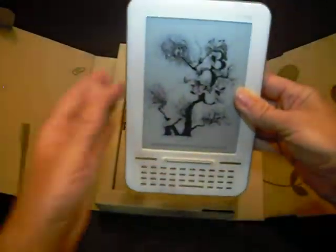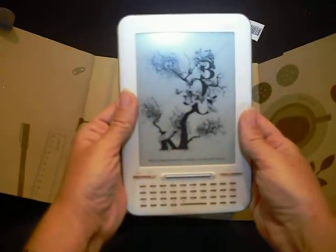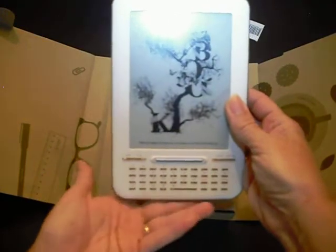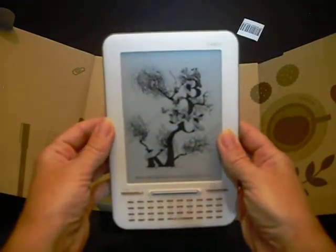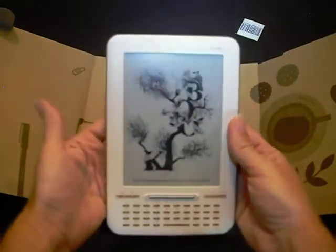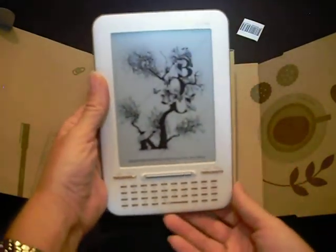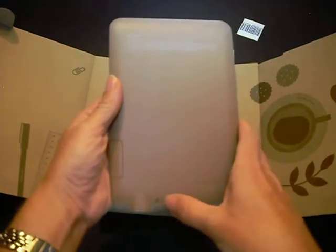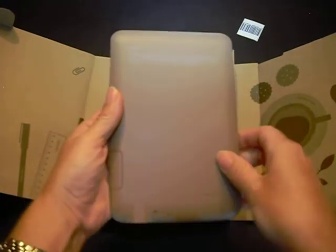One unique feature, however: if you'll notice, there is no on switch on the sides, bottom, or top, unlike many eReader devices. What this means is no accidental on and offs as the reader is using the device. Instead, the on switch is on the back, using the same slide-to-wake feature that a lot of other devices employ.